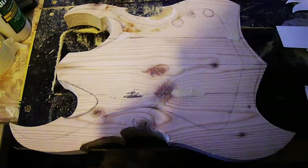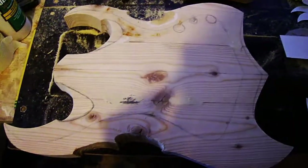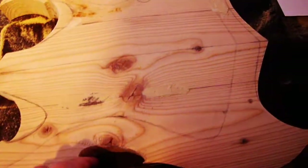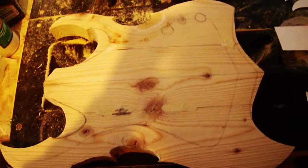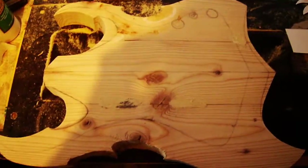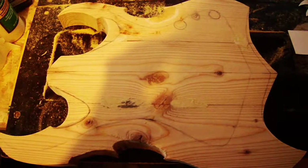I don't like the time lapse, so anyway, that's basically what it is. It's very rough, but that's because you can't really do that with either a bandsaw or a jigsaw — you can't get it perfect right away, so you have to kind of work with it.